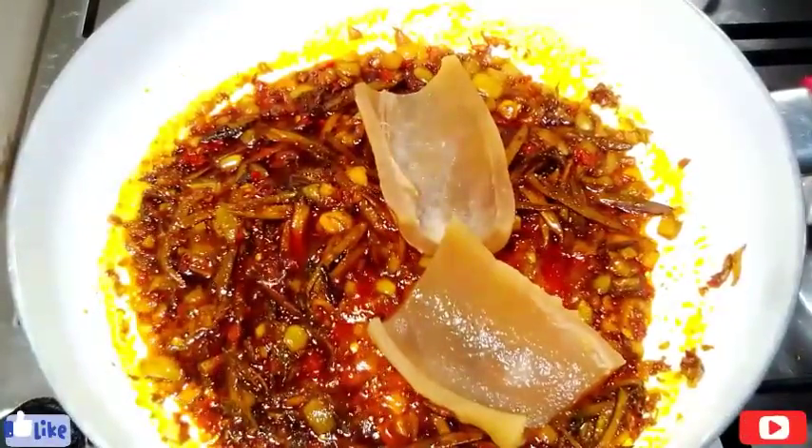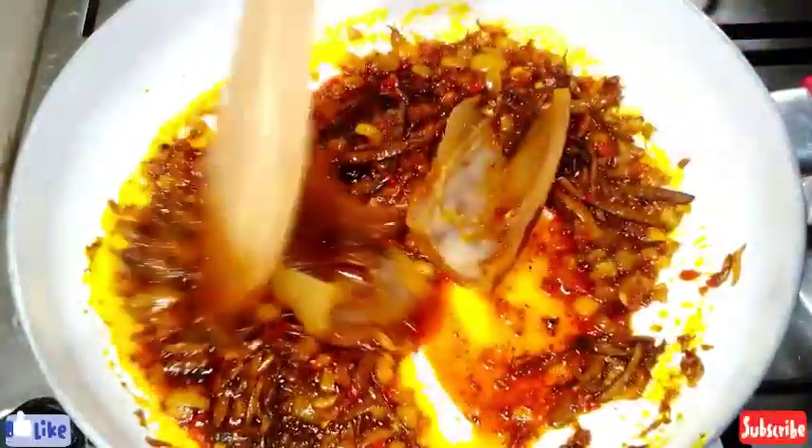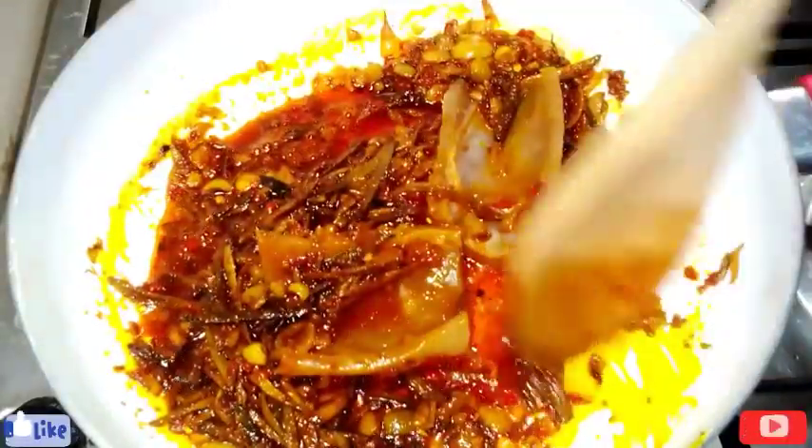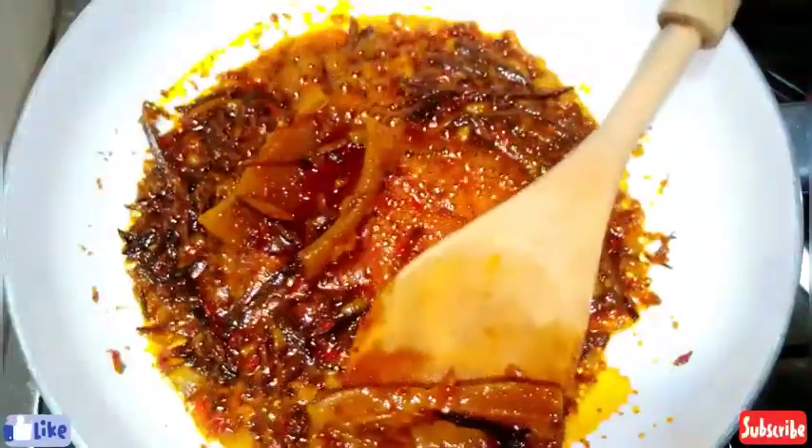I'll go in with my cow skin. I just wanted the cow skin to soak inside the sauce, so I'll give this a quick stir and allow it for a few minutes, then I'll remove it from the sauce.